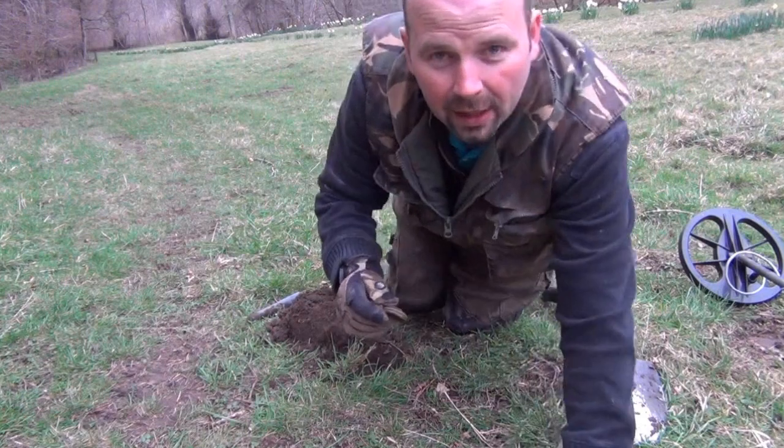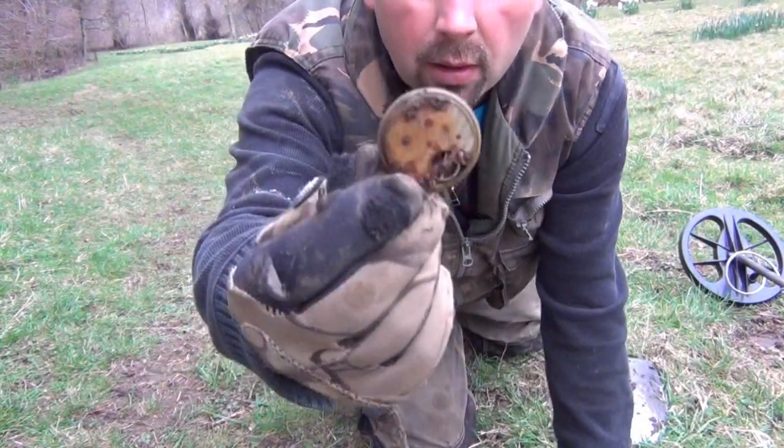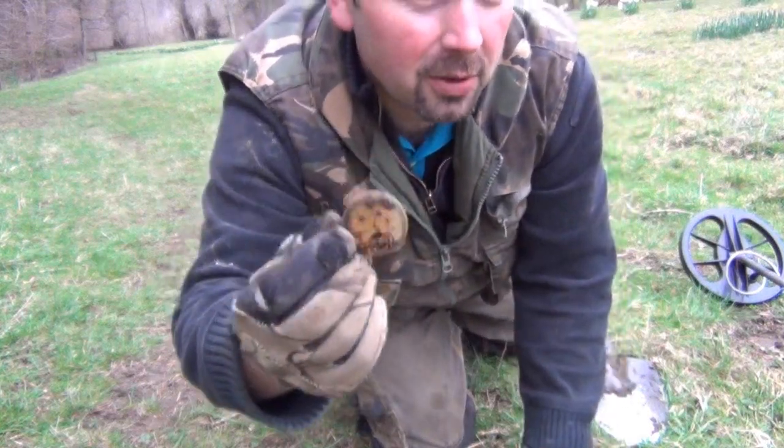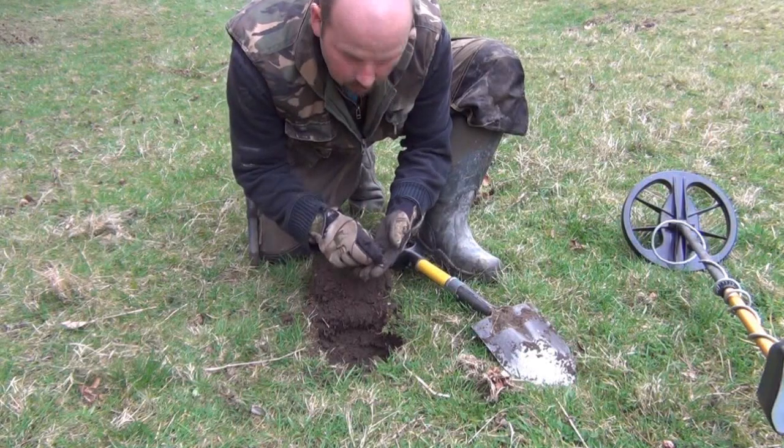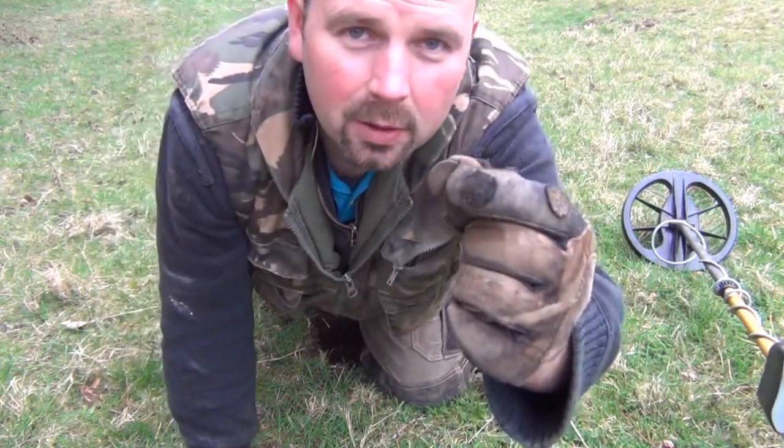It's actually a knackered old pocket watch — that gave a good signal. Thought it was a little sixpence there, but just a button.